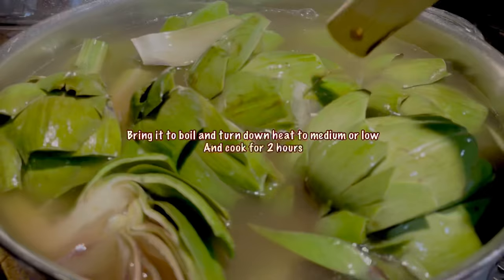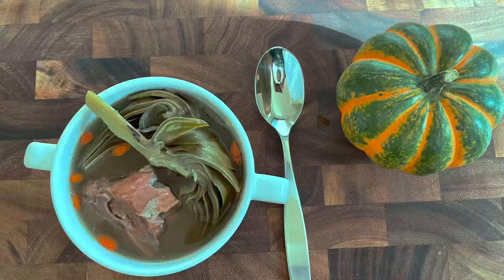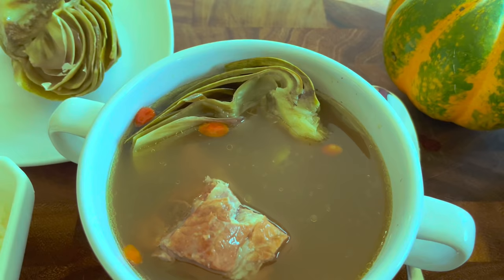Now I'm just gonna fill the water up to almost half an inch from the top. Close the lid or you can use a splatter guard, and cook for a good two hours until the meat from the bone comes off. Then your soup is ready.